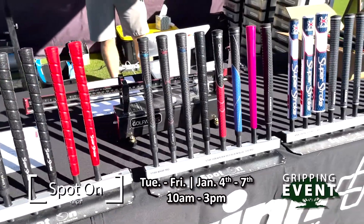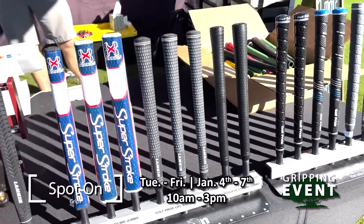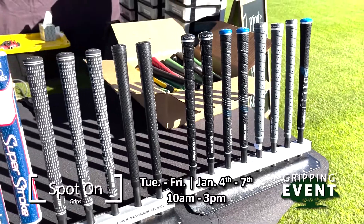And about how many grips do you have out here to choose from? We have 750 to 1,000 grips — they counted them all this morning. What are the main brands? Golf Pride, Lampkin, Pure, Star, Win, Super Stroke.